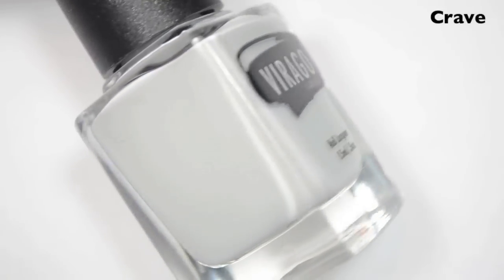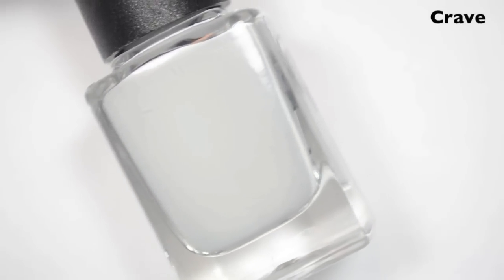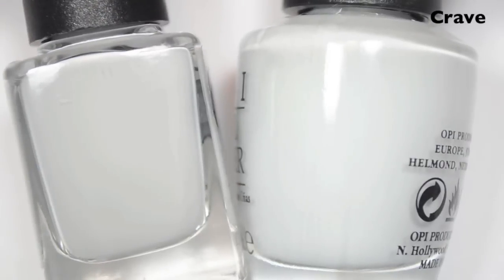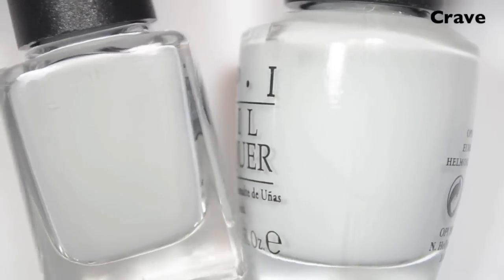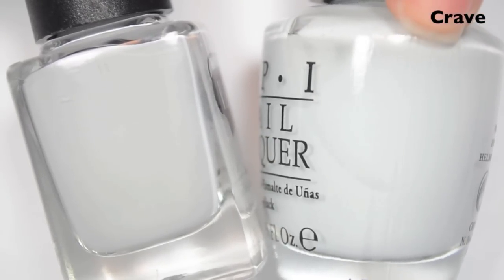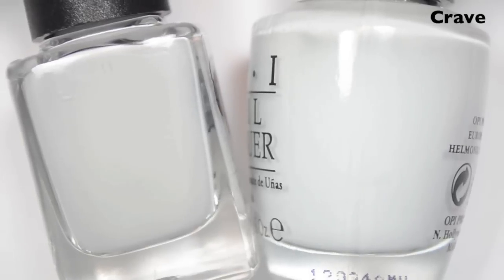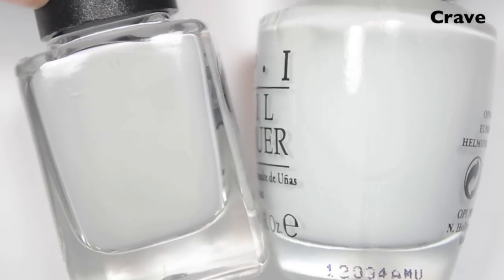The first polish is called Crave, and this is a light, light gray. This is very close to OPI's My Boyfriend Scales Walls. It is just slightly more gray, and what the camera is not really showing is that My Boyfriend Scales Walls is a little bit more of a blue-gray. It looks a little bit more blue when compared to Crave, but they are very, very close.